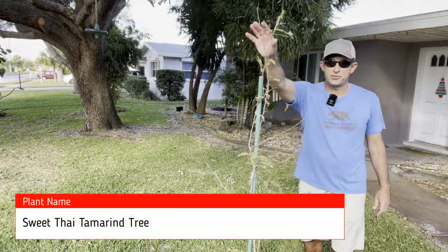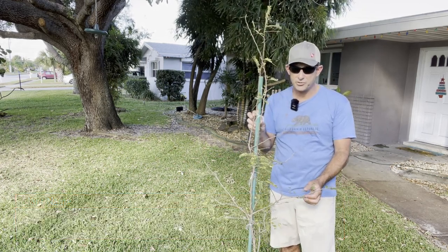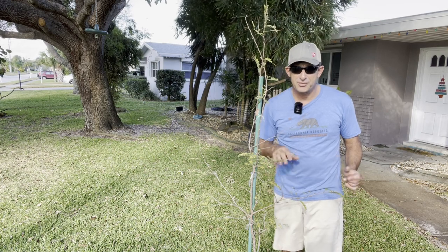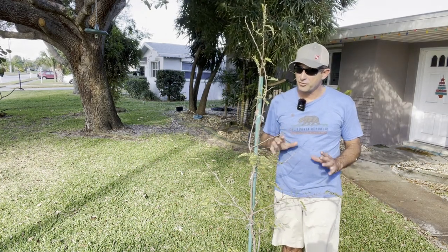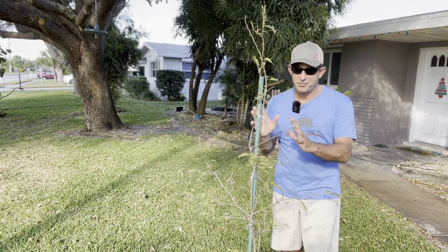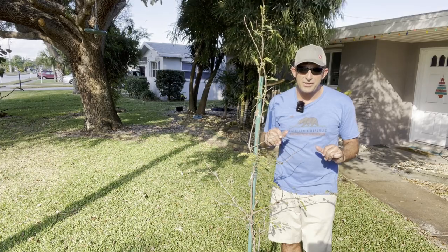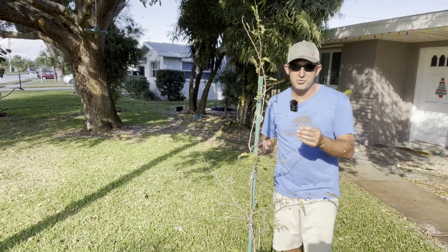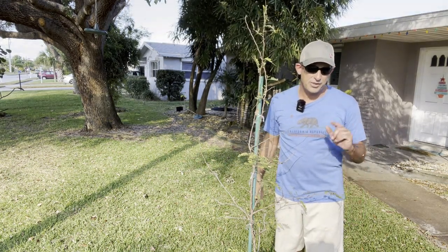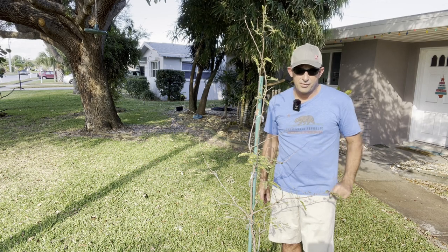Here we are looking at the tamarind tree in my front yard — a much more direct sun application. It had been weeping down as well, so I tied it to one of these fiberglass posts using grafting tape and I expect it to perk up. I just gave it some bunny manure fertilizer down at the base — that's going to help it jump, bring the worms, and bring the right soil material. This is another sweet Thai tamarind and it has lost a few leaves since it's December wintertime, but I think it will greatly invigorate once we get into the spring months.